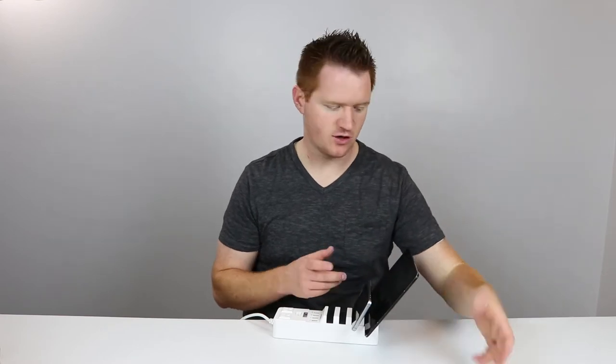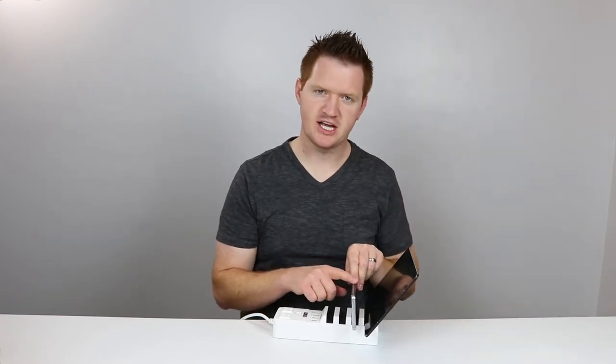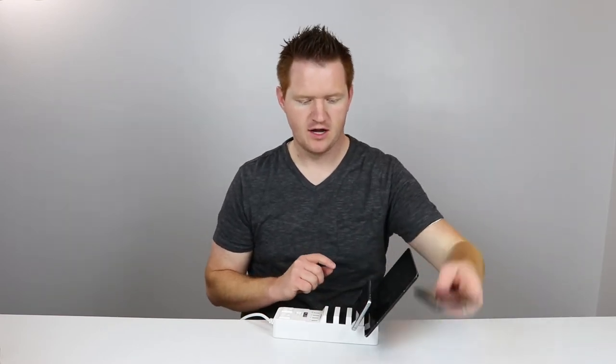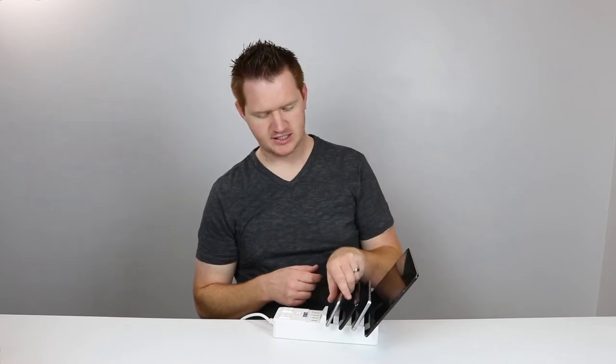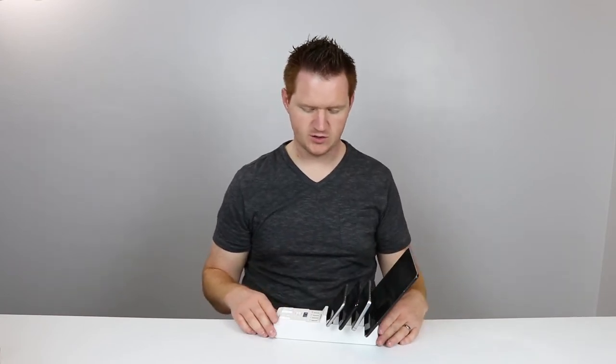The Galaxy Note 5 fits great. There's also plenty of room for a case, and it would stand straight up if you put a case on. Here we have my Galaxy S8 Plus — fits just great. And here we have an iPhone. You can just slide that on and it fits as well.